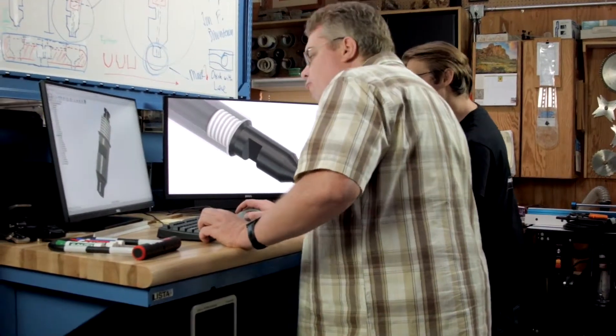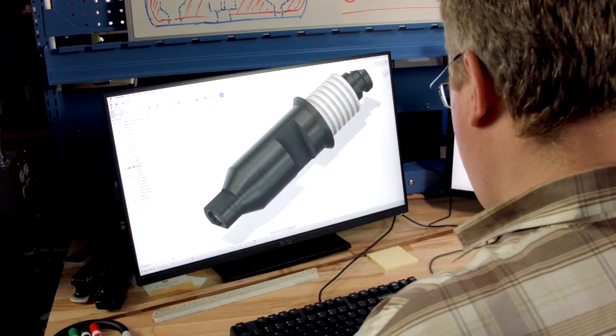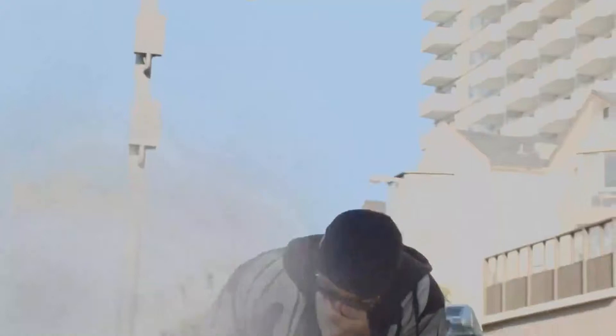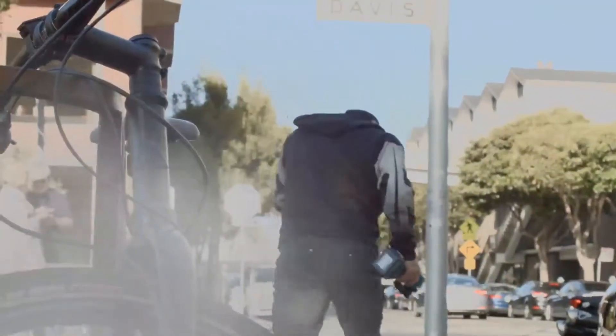Let's not worry about electronics which can fail, or a crook with an angle grinder. Let's pressurize a unique chemical compound into the lock that bursts if the lock is compromised.